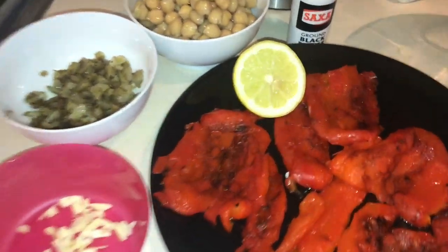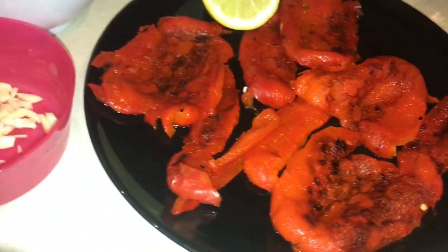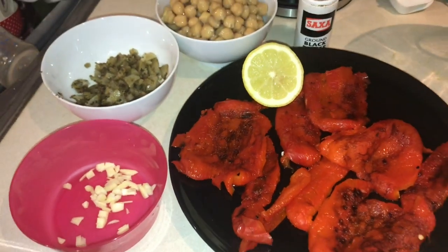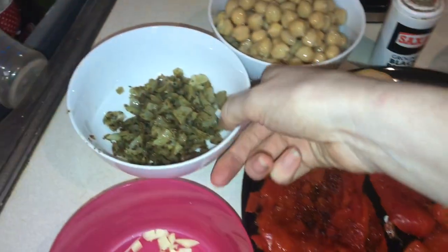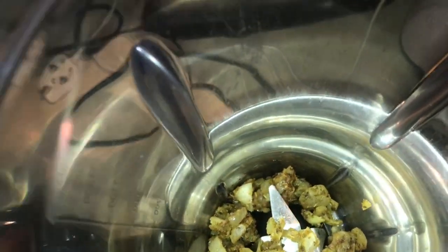I've just removed the skin off of the peppers and chili. You can see it's still a little black on top but that's okay. All our ingredients are now ready, so the next thing to do is add the onion spice mix into the blender first, then I'm going to add in the chopped garlic.